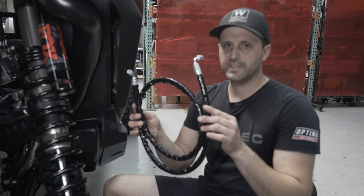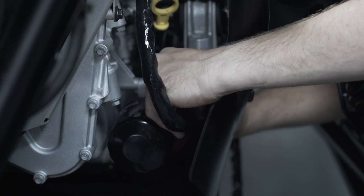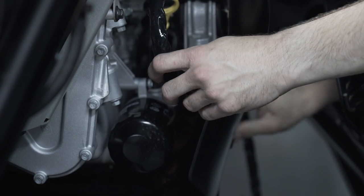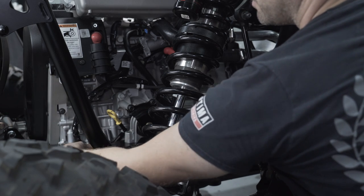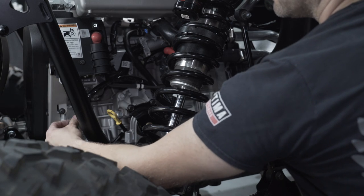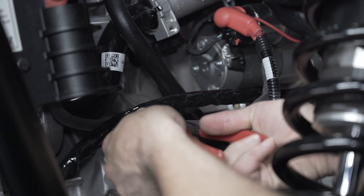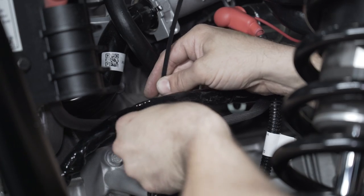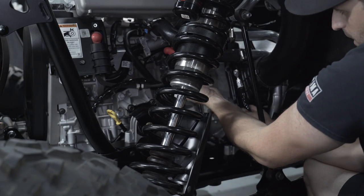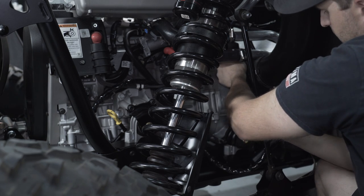Next, we're going to be installing the oil feed line using the 90 degree fitting attached to the oil feed fitting we installed. One of the best ways to route the oil feed line is to come out through this area, loop around, cut the zip tie and reinstall, and use the zip tie to go around the electrical line. After that, go behind the wire loom and tuck it behind the motor, across to the other side to meet up with the turbo.